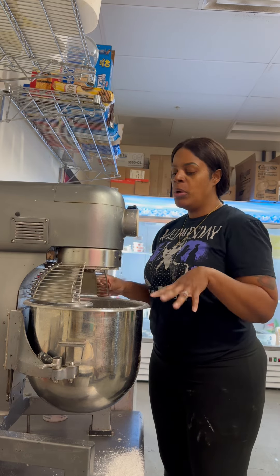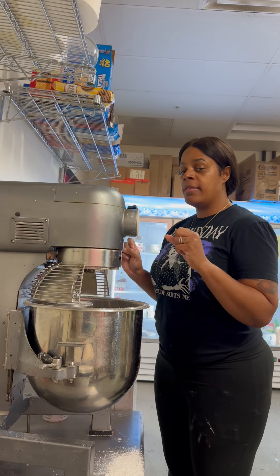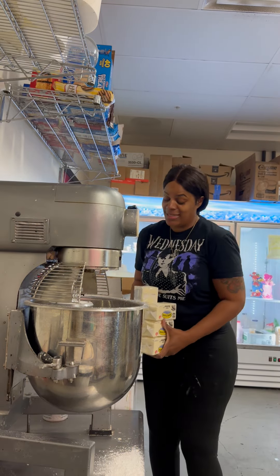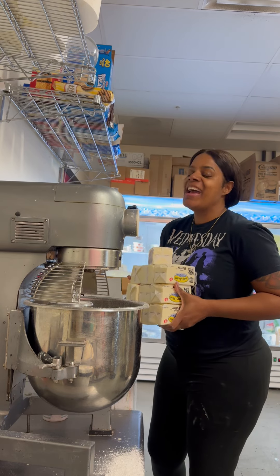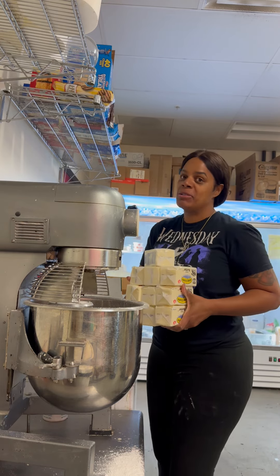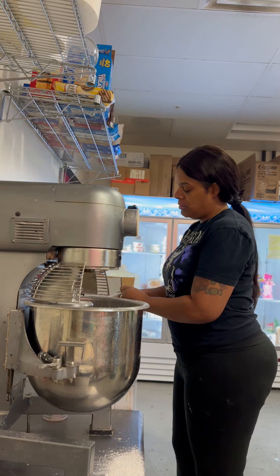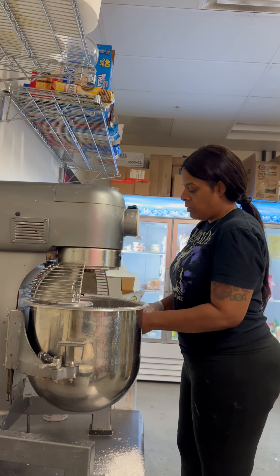Now that I've mixed the powdered sugar, egg whites, and cake batter syrup together until well blended, I'm going to add the butter. Yes, it's that much butter — we put 10 pounds of butter in each batch of our buttercream frosting. I'm opening up each one and adding it to the egg white and sugar mixture in the bowl.